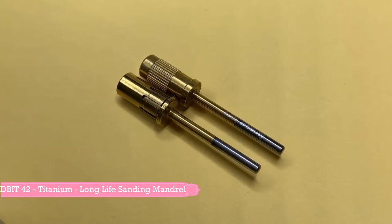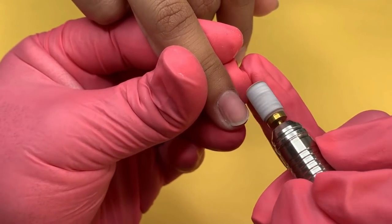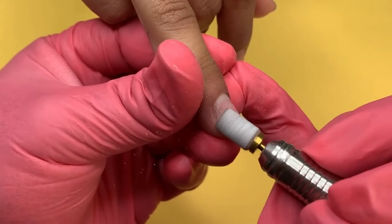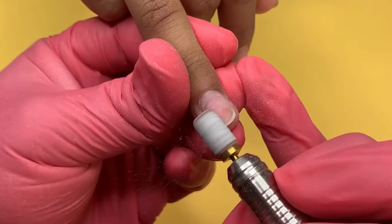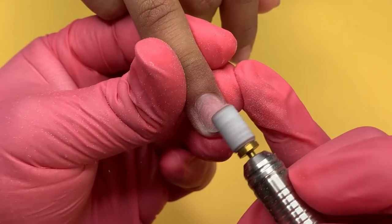The next bit I will be using is the Long Life Sanding Mandrill. This specific bit is perfect for any sanding band ranging from fine to extra coarse, with its perfect fit to ensure your bands don't come off while filing. In this video, I am etching the nail bed with a medium grit sanding band at a speed of 3 RPM, making sure that the mandrill is flush to the natural nail bed with little to no pressure.